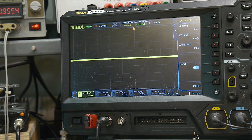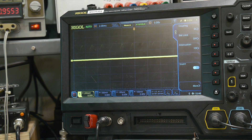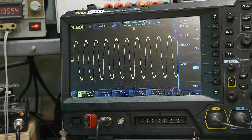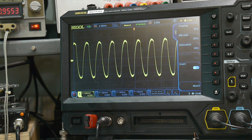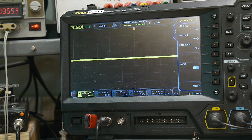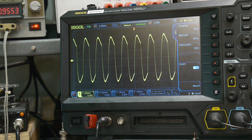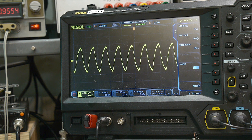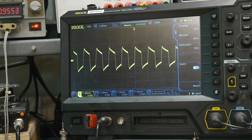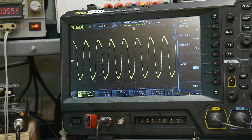Let me put a scope probe on the output. Here is the filter - I'm putting a square wave in. As I turn the filter I can make it change. Let me turn the modulation off - there it goes. As I change the filter I can sharpen it and I can make it rounded. The filter is doing exactly what it's supposed to do. And then if I go here and I turn on my resonance - there you go, it resonates just like it's supposed to.